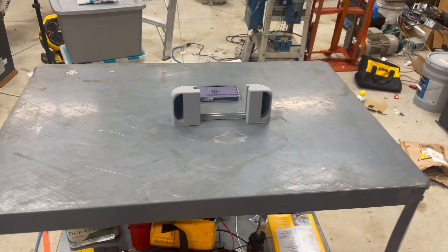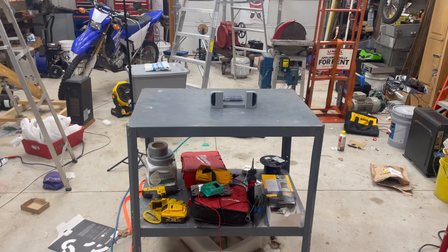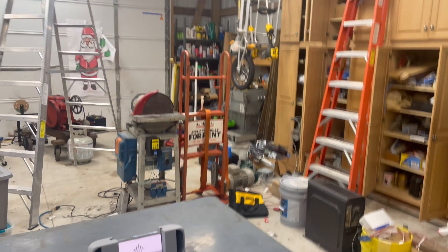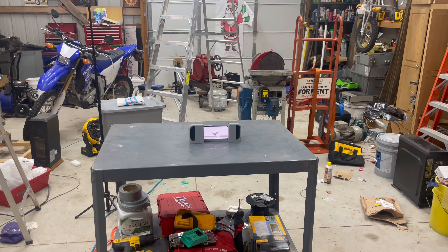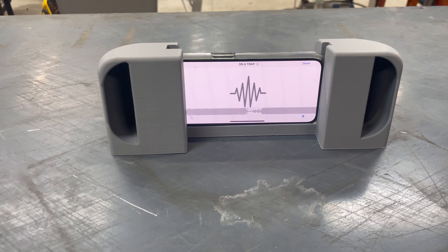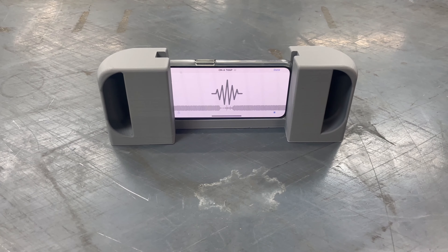Now we'll go several feet away. In this orientation, if you want to watch YouTube videos and stuff, you can still have it sideways. I don't know — you be the judge.